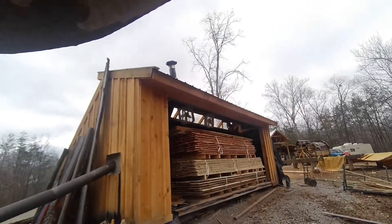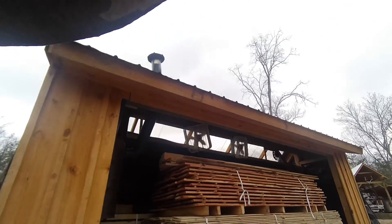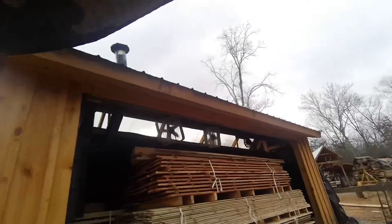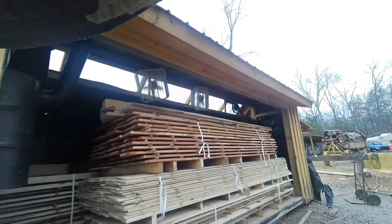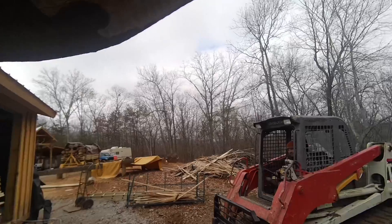It's been about four weeks since we had our wood put into our solar kiln. Jay is actually going to start pulling some of this material out because we need to get to the poplar to finish the siding over at the carriage house.